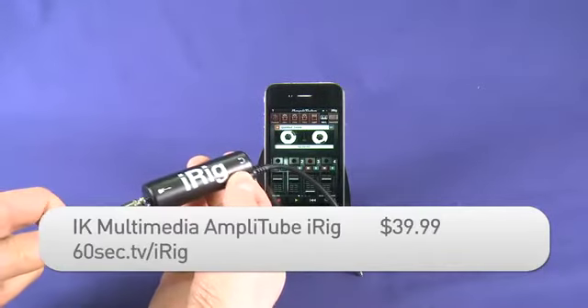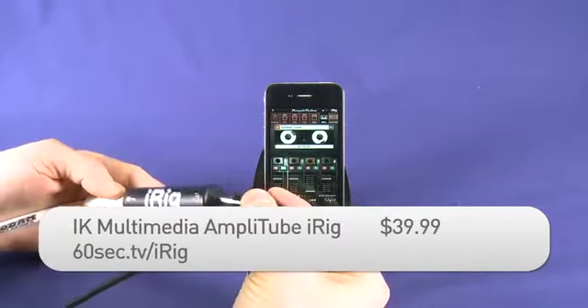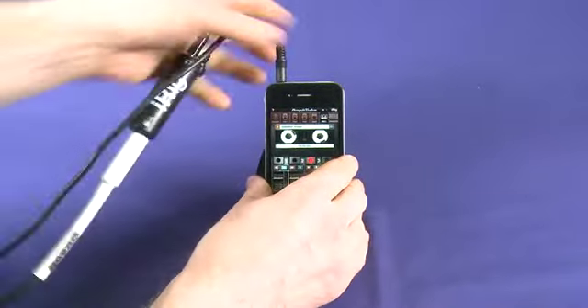You may also want to consider the $40 iRig hardware which has guitar jack input and a piggyback for your own headphones. That's not exactly cheap when you add it all up, but for under $100 total you get all the hardware and software you need to turn your iPhone into a mini-studio for your guitar heroics.